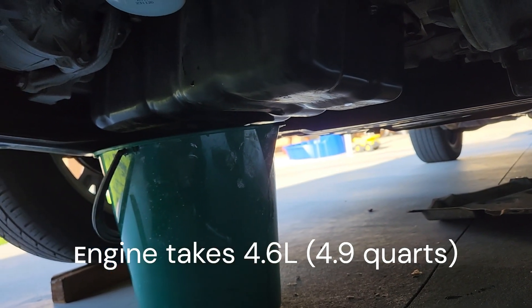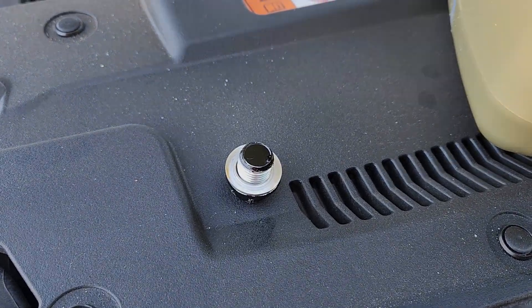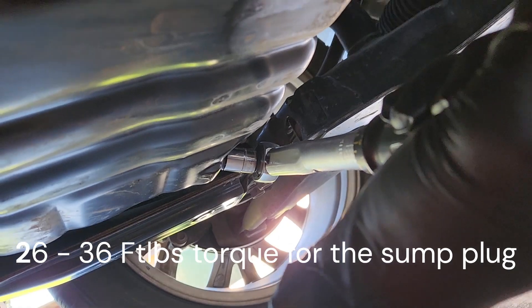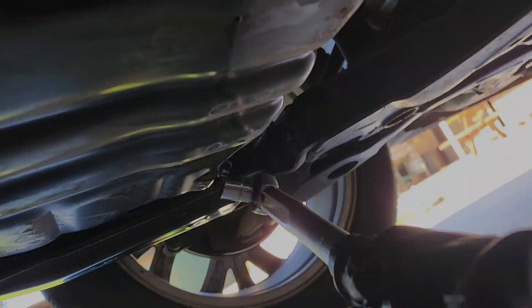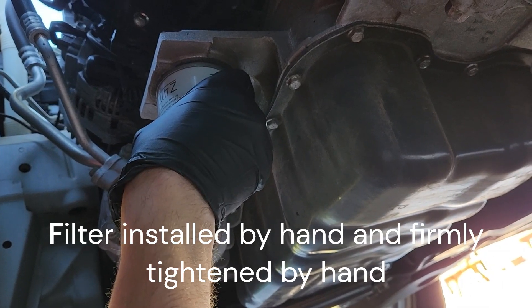I've got a 10 liter bucket under the car because it's a 5 liter capacity, and we want to give ourselves enough wiggle room to get the bucket out. I've reused the sump plug gasket — it was good enough to go again. 30 foot pounds on that; the spec is 26 to 36. I've done the filter up hand tight — it came off by hand and should go on by hand as well.